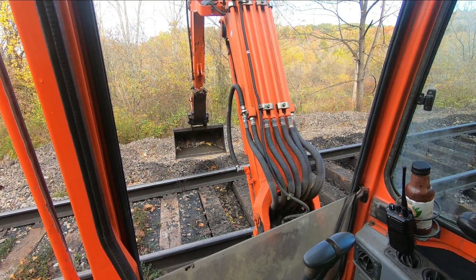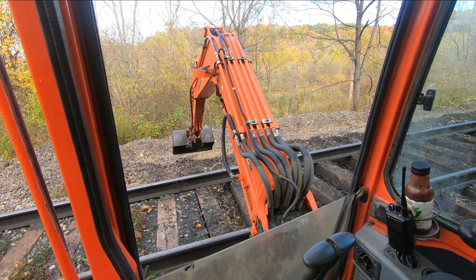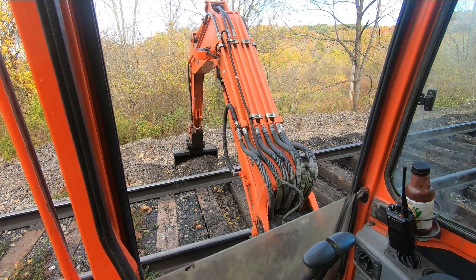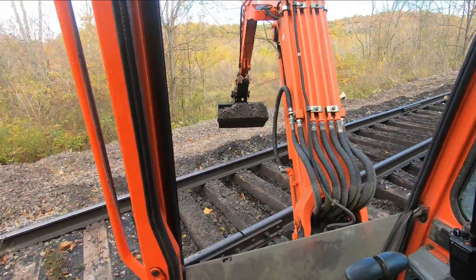Howdy everybody, welcome to the show. Another edition of That's Railroad, where we bring the railroad to you. Today's video, we're going to tell you why we don't reclaim our ballast — why we don't wash it.